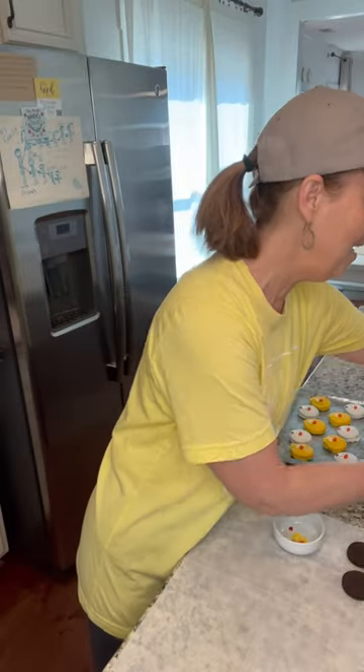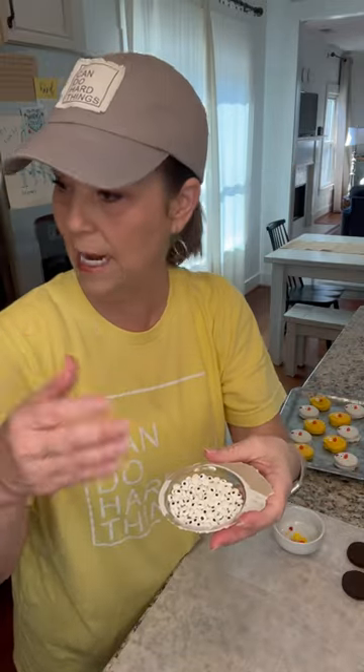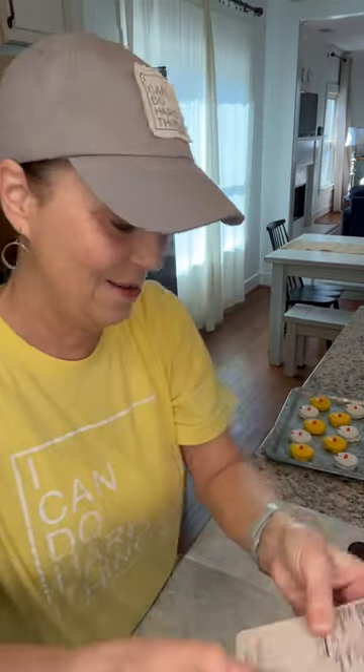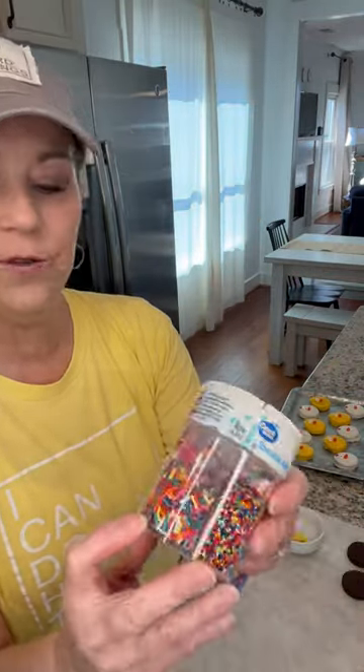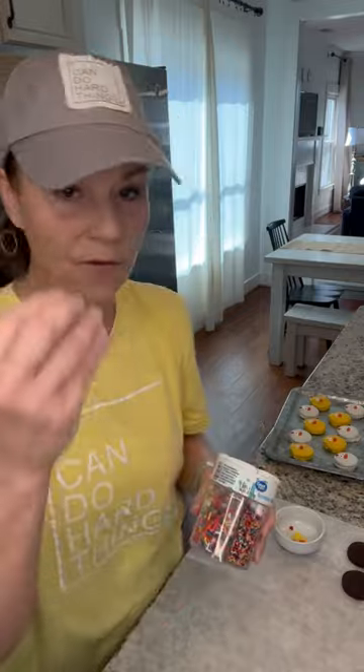You're gonna need some little eyeballs — these are the Wilton eyeballs. They come in a little package like this, and they're awesome. Then you just need these little sprinkles. See those little yellow ones? I couldn't find a container that had only yellow, so I had these and just picked out the yellow ones for the little feathers on top of the baby chick.